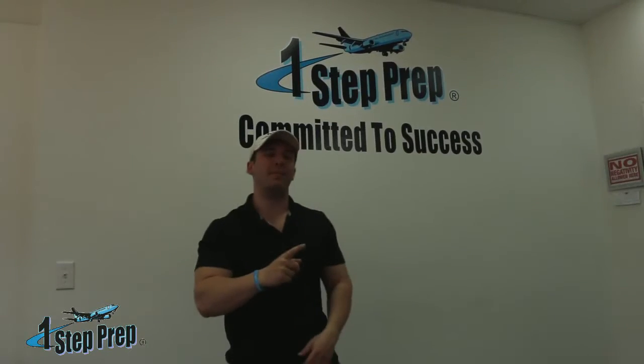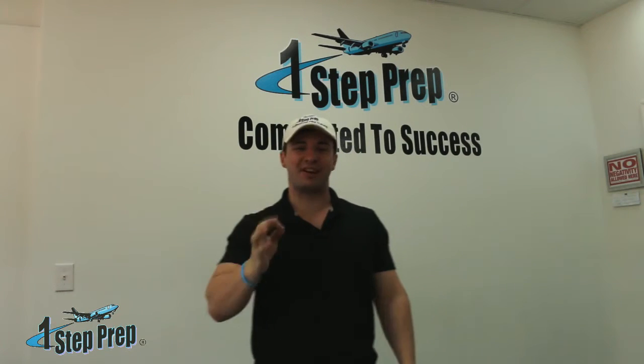What's up guys, Joe Munoz here, One Step Prep — the number one 1SP family here at onestepprep.com. Juan and Joe, the J&J team, your friends in training program success.